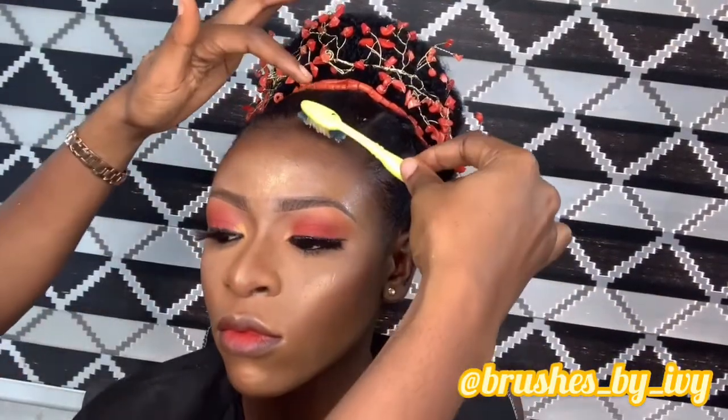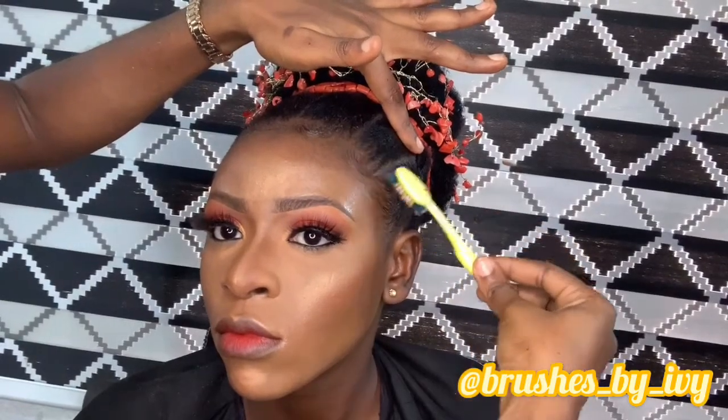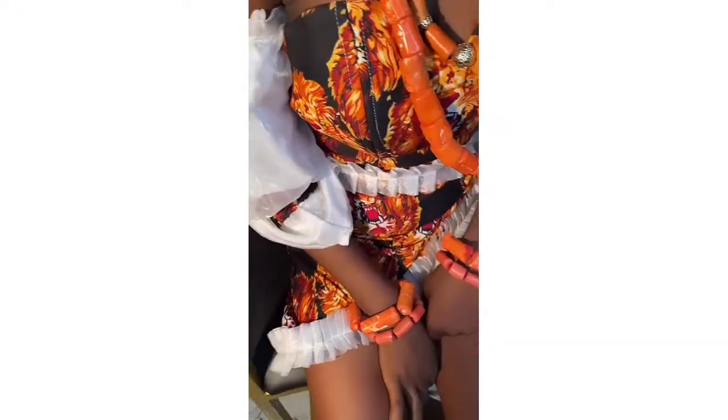Now I'm just going to retouch her edges because I put some powder on there when I was doing her makeup. So I'm retouching her edges and we are all done. Here you have it — your Igbo traditional hairstyle. I'm going to leave some clips, pictures, and videos that I did with my Snapchat because I forgot to do normal videos. This is the final look.